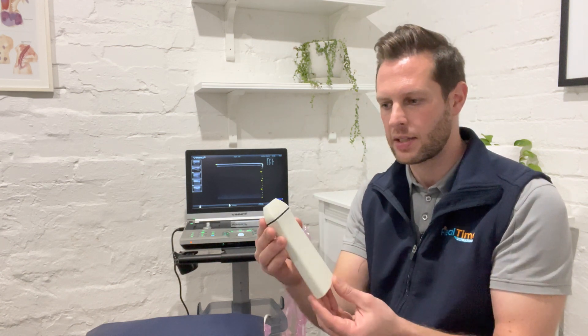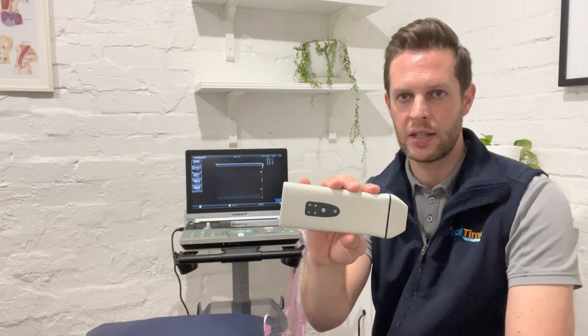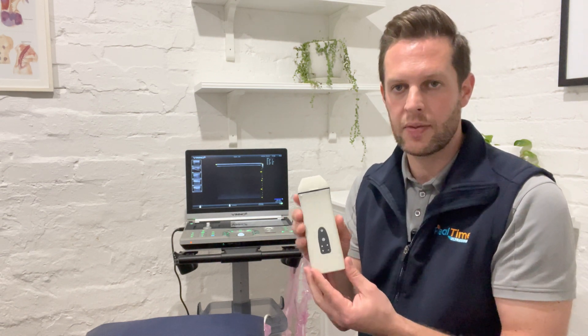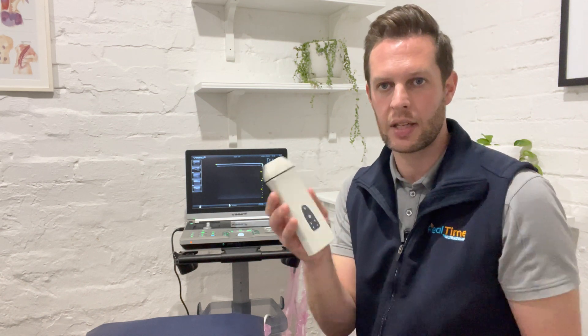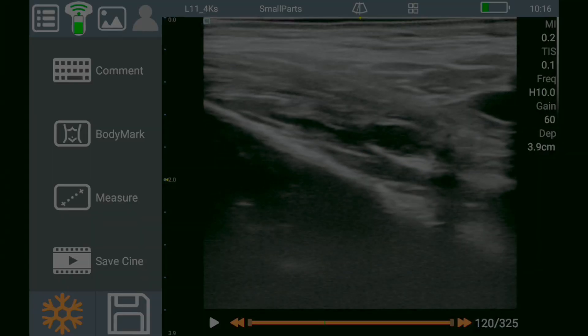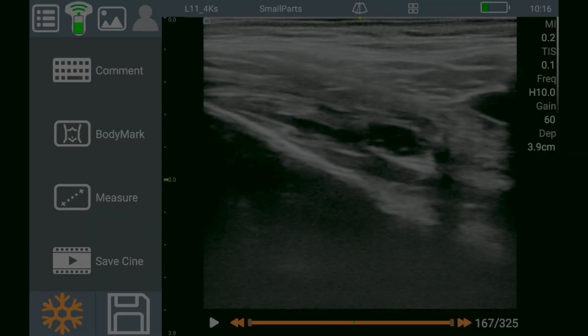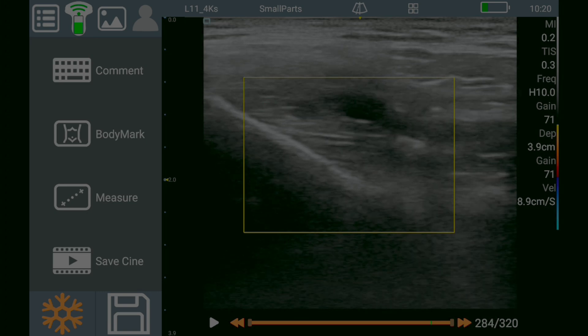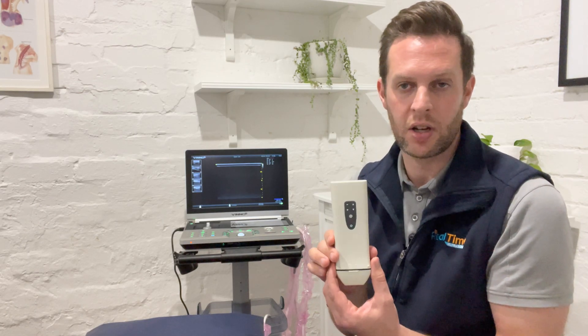So let's talk about some of the different types of machines available. This first one here is the Qsuno D8. This is part of the group of small handheld portable wireless ultrasound machines. The D8 emits its own Wi-Fi signal and you can connect that to an iPad, iPhone, Android tablet, phone, or even a Windows PC. The advantages of these little machines is that they're super portable, don't take up much space, very easy to get up and running — imaging in a matter of seconds — and also they're low cost. Machines like this are around the same price as the cost of a transducer from a more standard ultrasound machine, and they're becoming more and more popular for that reason.